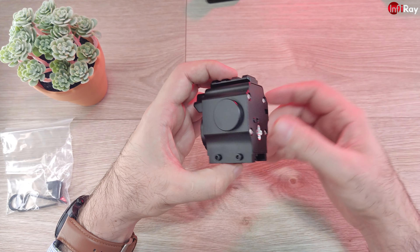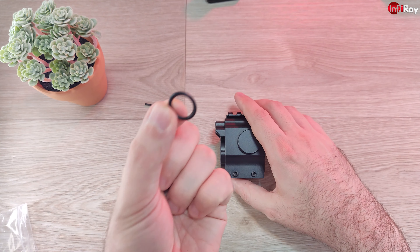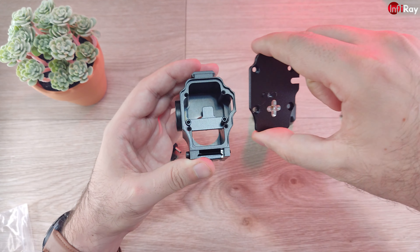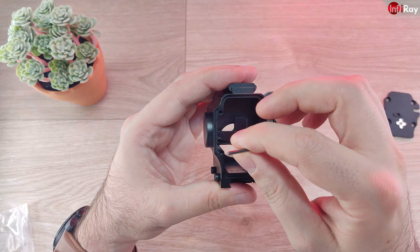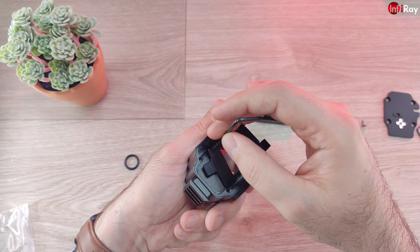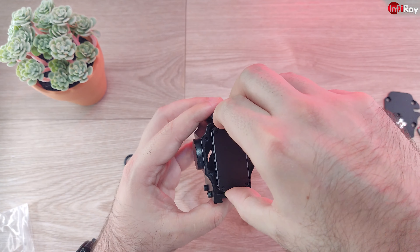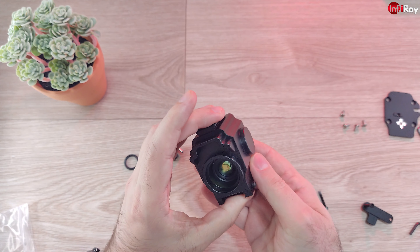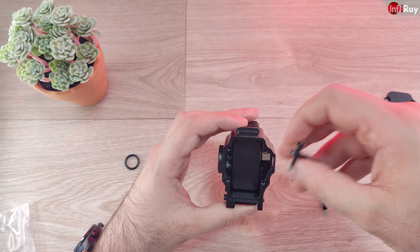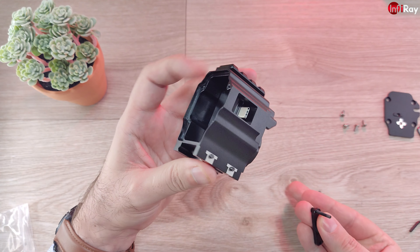Let's disassemble this and see how the kit looks together with everything installed. Inside you'll see the exact same mounting solution as the T2 Pro. I have to gently place the T3 Search in it — and it's actually exactly accommodating the lens of the T3 Search. Now let's put the screws in. It's padded so it's not going to damage the back of the T3 Search; it fits perfectly inside the case.